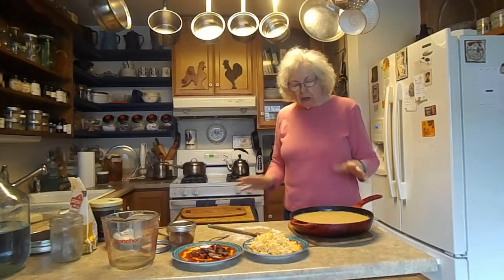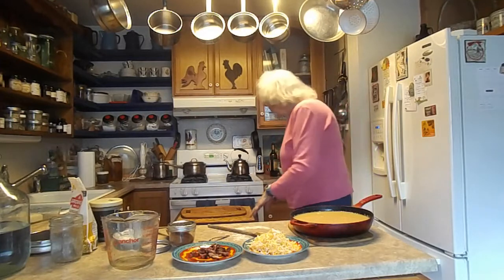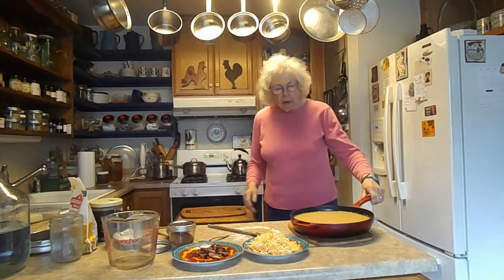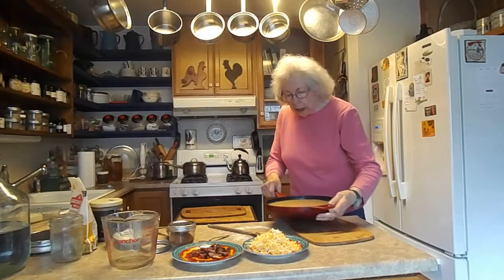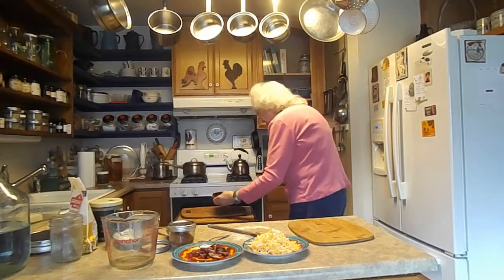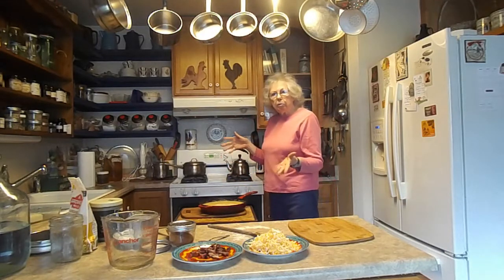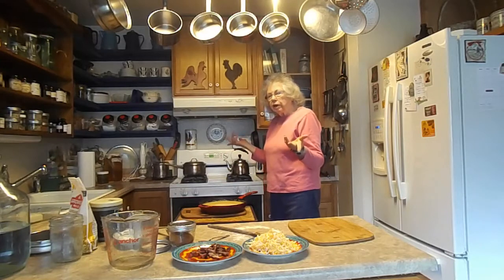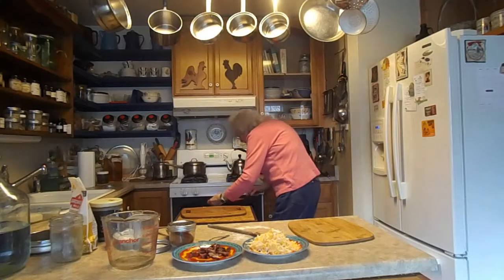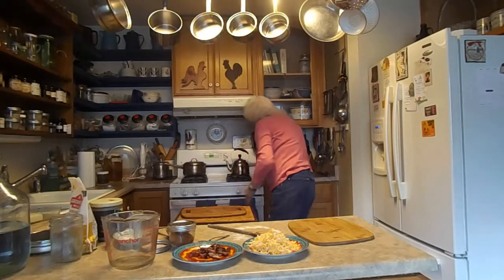I'm going to put it in the oven and show you when it's finished, or as I put in the other things, and then when it's done. My oven is at 350, and I'm going to let it cook a half an hour before I do anything with it. It's tricky because this pan is so full. It would be nicer if you had one of those big Pyrex pans — I think they're 11 by 8, or 7 and a half by 13 or something like that.